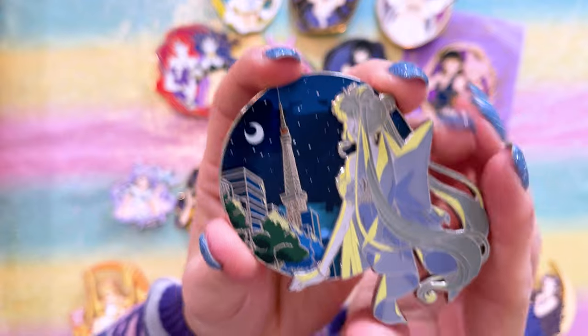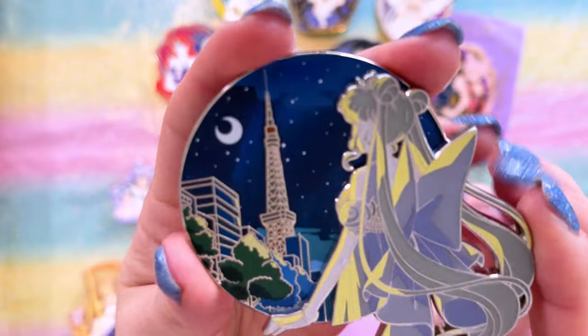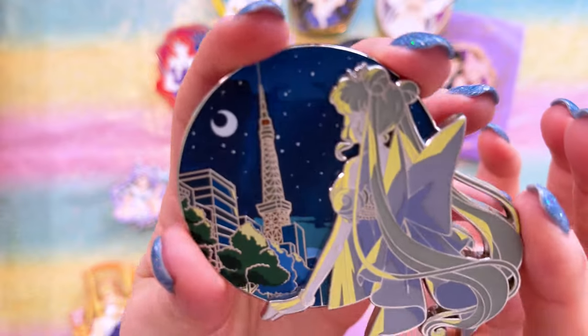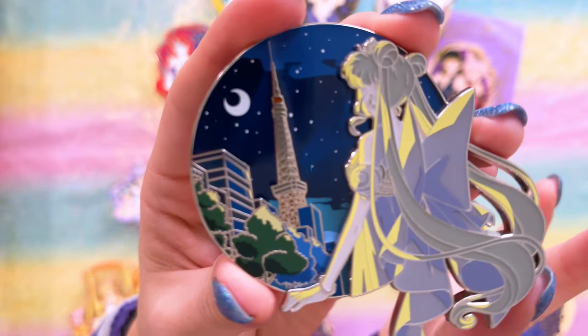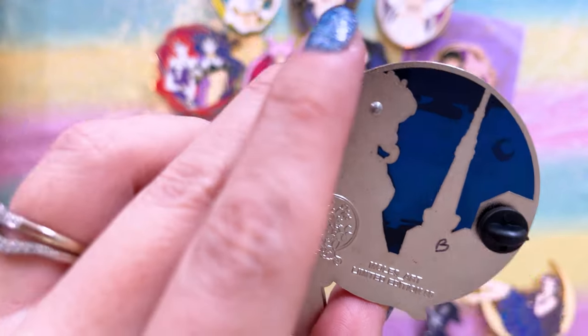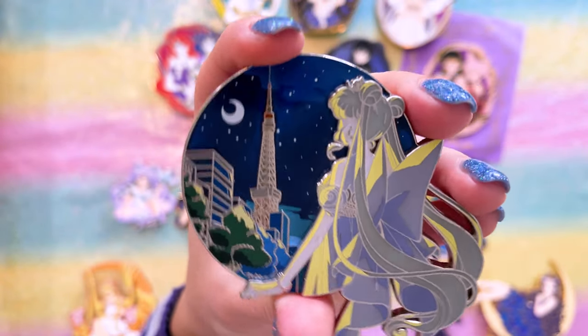I have a few pins from each of these creators on my table in front of me. This artist has made some very beautiful pins but they are very exclusive and hard to get. This is Ray Pins, and the first one I really wanted to snag features Princess Serenity overlooking Tokyo Tower. It's a glow-in-the-dark pin — though that's not the main reason I wanted it, I love anything with Tokyo Tower in the background — and it's also a stained glass pin, which is so cool. It's marked as a B-grade pin but it's absolutely gorgeous and I honestly don't see any flaws.